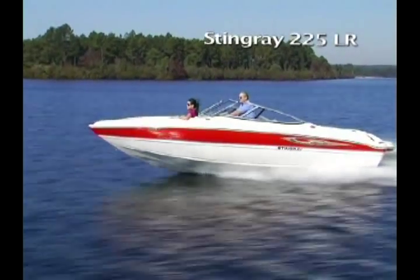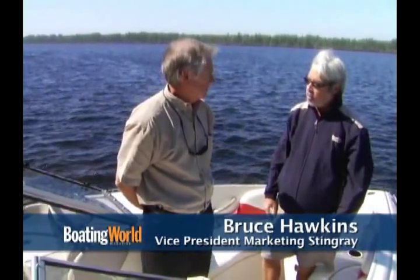I'm here with Bruce Hawkins. Great to see you. Bruce is the Vice President of Marketing and Sales. And we're standing aboard a really exciting new boat for you guys.